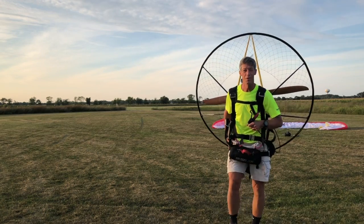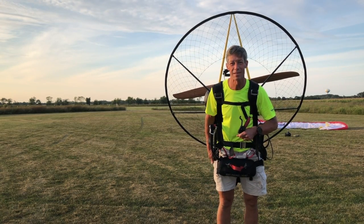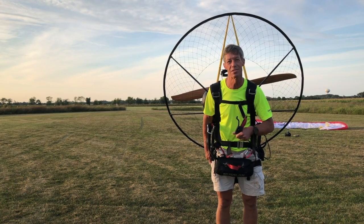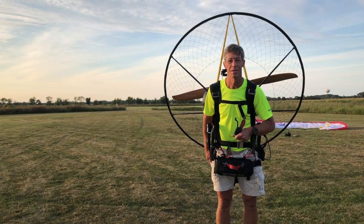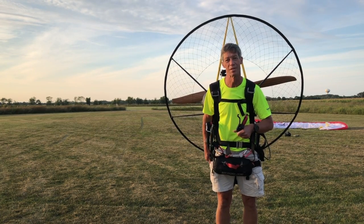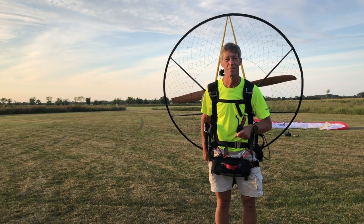Again, welcome boys and girls. That about sums up how to do some powered paragliding. I hope you enjoy it and I hope to have a great year talking to all of you and talking about flying and everything else that is exciting in this big world. There's a lot of stuff that we need to discover and I'm hoping to do it together.